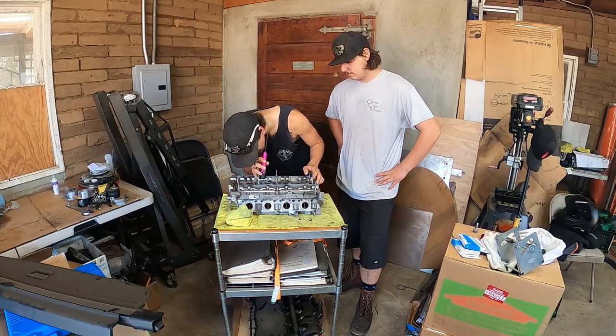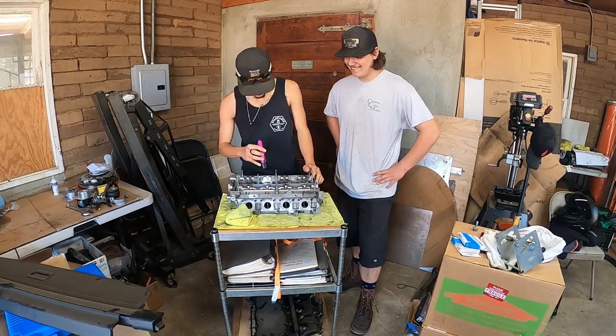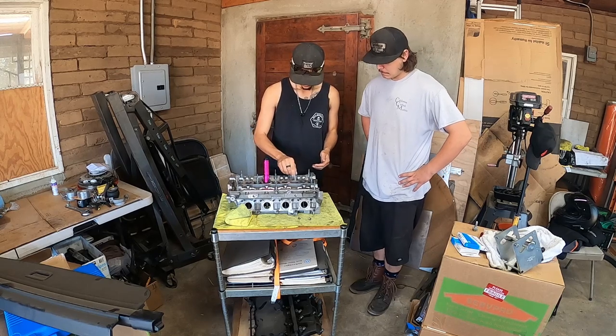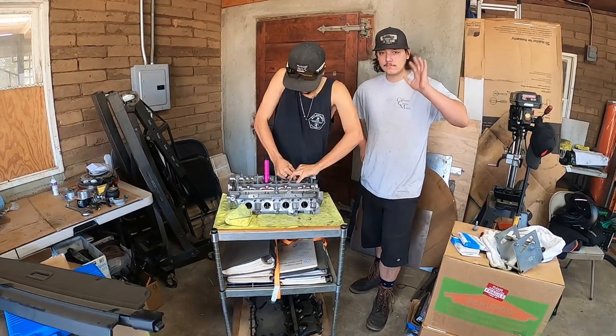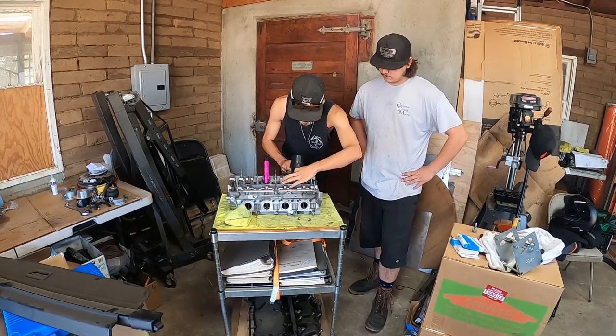I'm everybody pitch out here, and we're back with Dom's build. We're working on his 1.8T head — pretty much a full assembly besides cams, so partial assembly. We're here with Tanner and Dom, and right now he's doing his tube seals. Let's get to work because it's Bitchy House Garage.